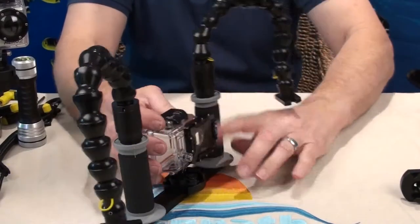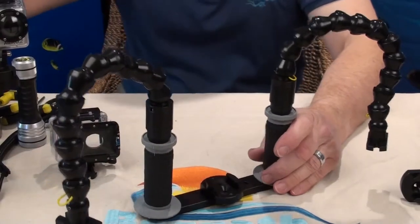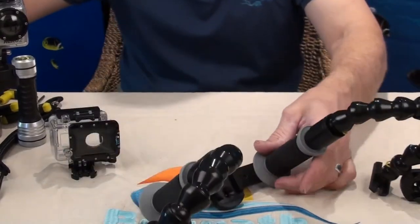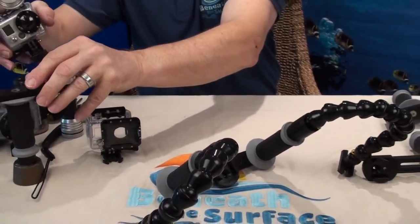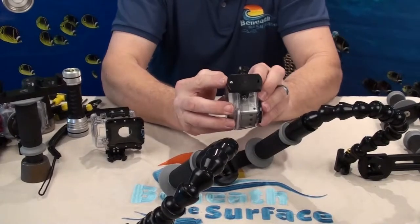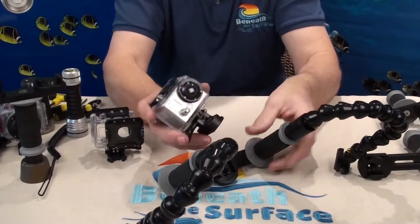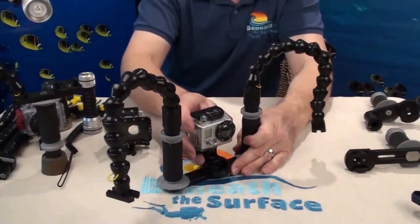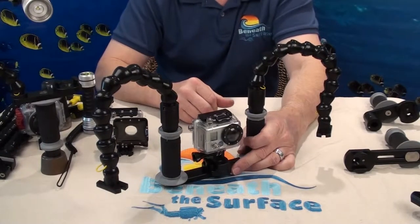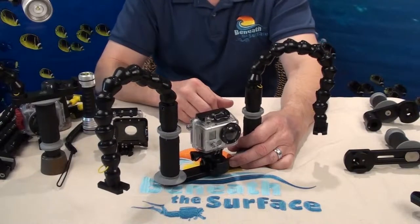Not to worry, because we at BTS, being the innovative people that we are, have designed a replacement for the GoPro mount — which is this one right here. This is non-breakable, lifetime warranty — you'll never wear it out. It simply slides right into our tray just like the GoPro did, and locks in with a positive spring detent. You'll never lose your camera, you'll never break it, and you'll never have to buy one again.